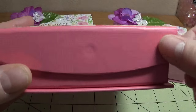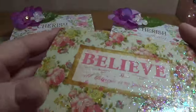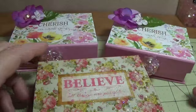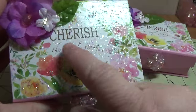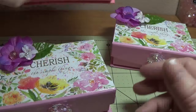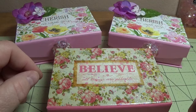I found these magnetic boxes from the Dollar Tree. They didn't have any glitter on them or anything like that — they were just plain boxes. This one said "Believe All Things Are Possible," and then I picked up a couple of the "Cherish the Simple Things," and I decided to make some really cute special Mother's Day gifts for different people this year.